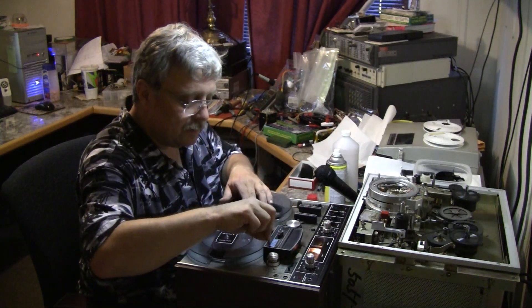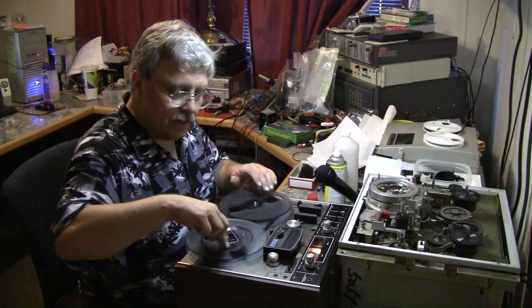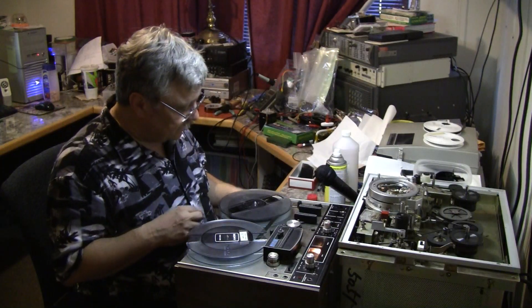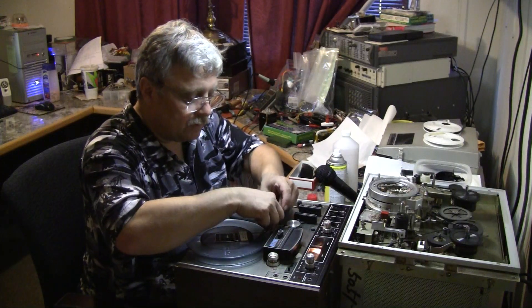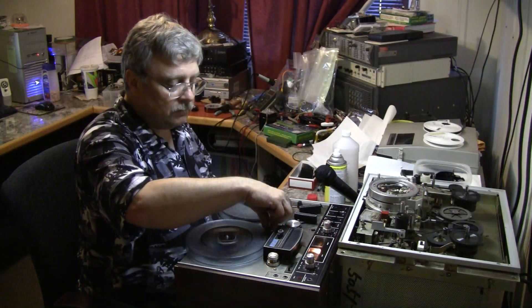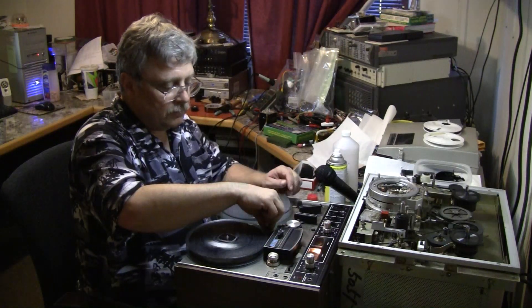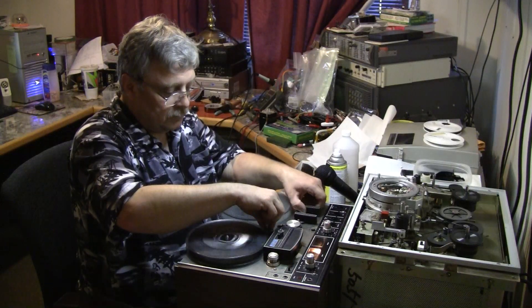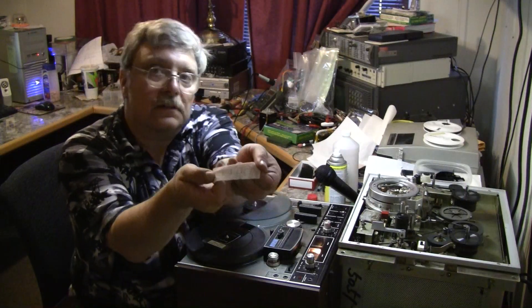Let's re-thread the tape. These reels are interesting — they have a liner on them that grabs the tape, so they're almost self-threading. We rewind the tape; the last pass was in fast forward. And that result is very clean.